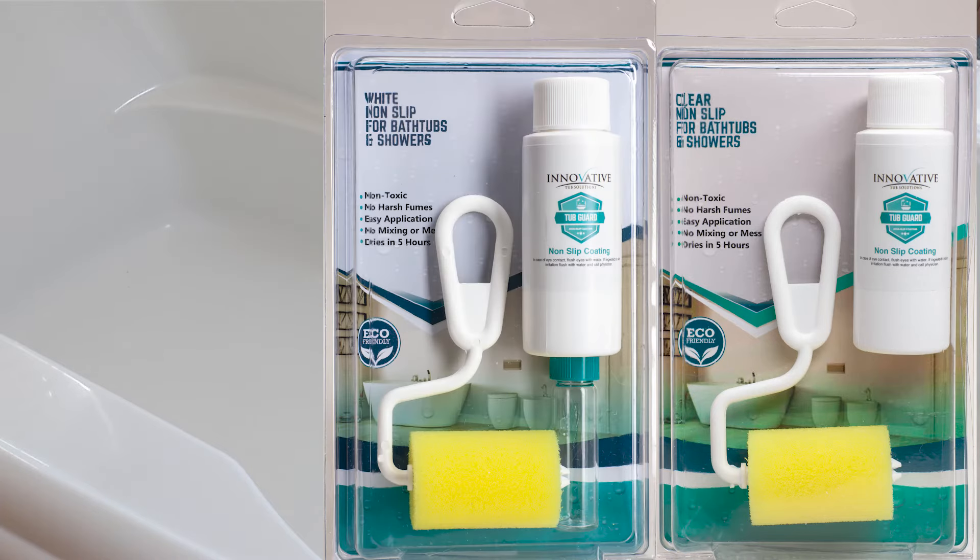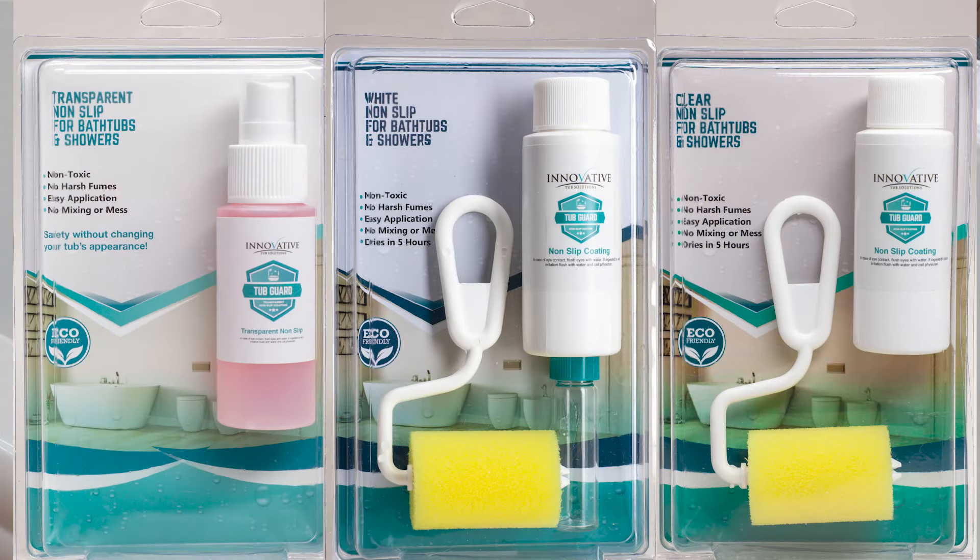TubGuard comes in clear, white, and transparent. Use clear on surfaces that are in good condition. Use white to cover worn surfaces. Use transparent to micro-etch and create an invisible anti-skid surface.